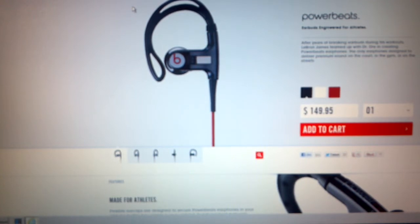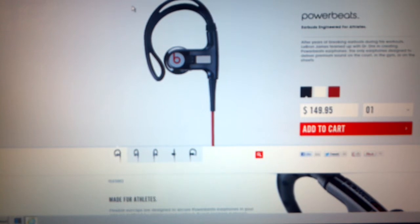Right away they want to know your RMA number from the first return, where's your receipt — just all this nonsense when they knew they had problems with this product, and it's the very reason why Monster Cable is no longer representing them. In a nutshell, I spent $150 on a pair of earphones that are now worthless.